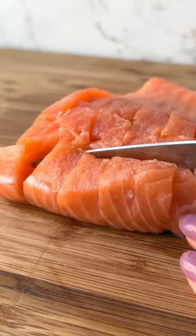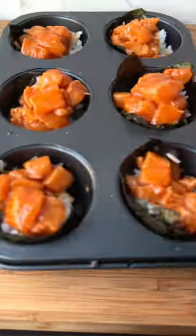This is a super fun and creative way to make salmon. Cut it into small cubes and then marinate. Cut nori into squares and place into a muffin tin with rice and salmon to bake.